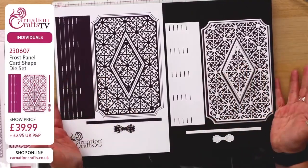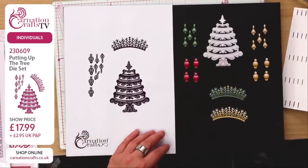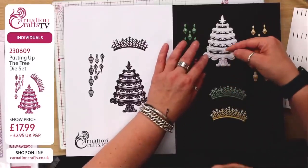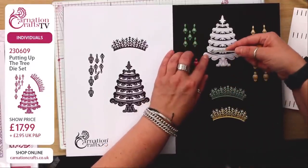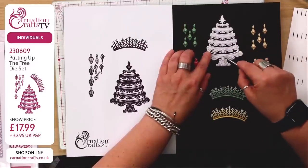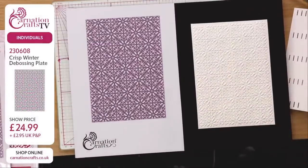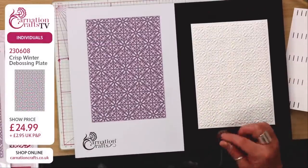The frost panel card shape is incredibly clever. You can just see, if I grab my pokey and I just pull that, can you see how that's coming away there? And then it comes away at the other side as well, and then it comes away in the midpoint there. That allows us to stretch that tree. So this is your debossing plate. And man alive, is that pretty.